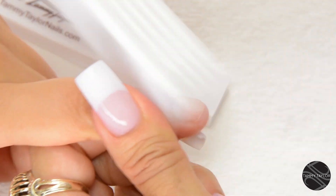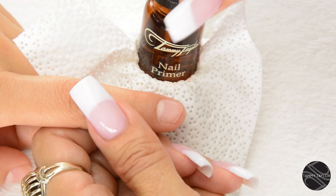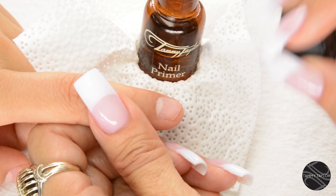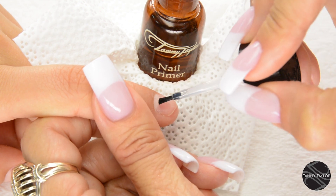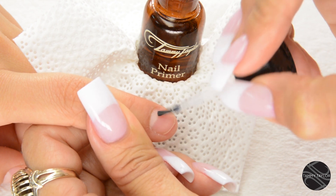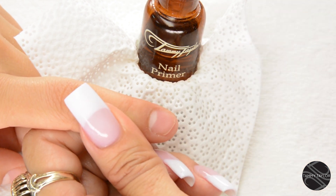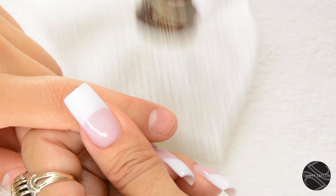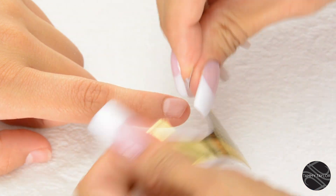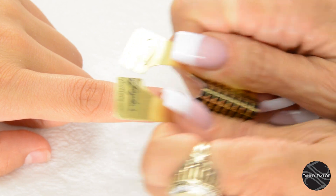Dust off the nail with a plastic manicure brush. Apply your first coat of primer. I always keep my primer in a primer holder and then use a little wipe so I can wipe off my brush. You just want to use a little bit of primer. The first coat of primer dries out the oils in the nail and kills the germs on the nail.